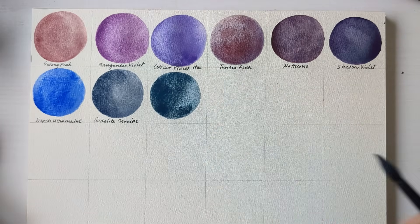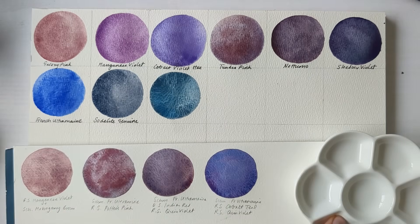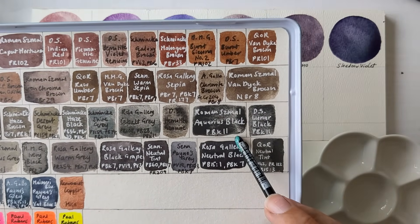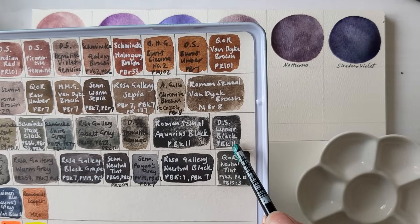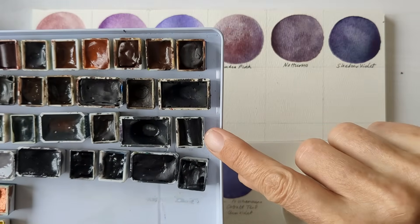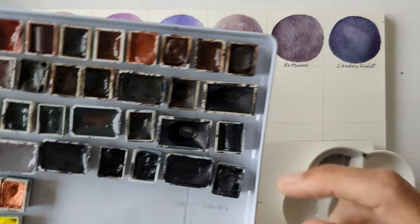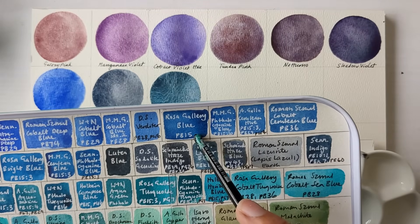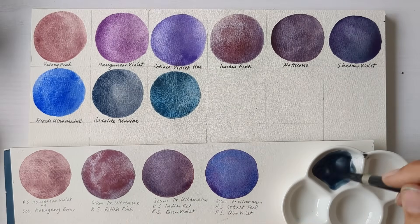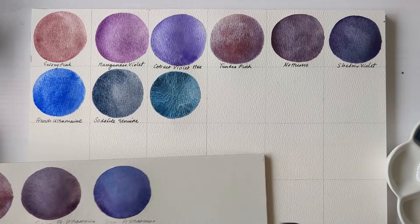Lunar Blue is one that seems to turn out differently every time I use it — I can never quite predict the final result. And it's a mixture of PBK11 and PB15. So for PBK11 I've got Aquarius Black or Lunar Black — I'll go for the Lunar Black. I've got Lunar Black in watercolour stick form only but that's working great — I just chopped a section off and put it in a half pan. The only one I've got of PB15 on its own is Rosa Gallery's Blue. It might be slightly too dark but we'll give that a go.